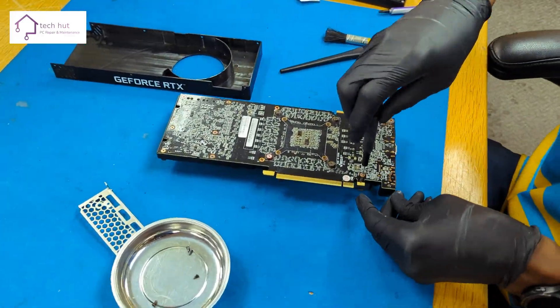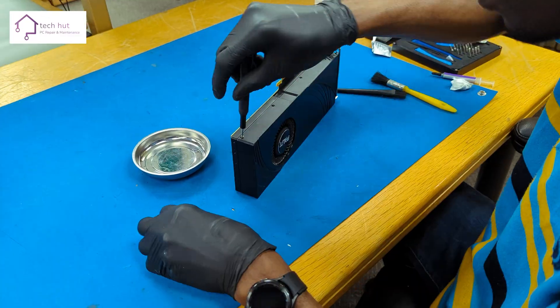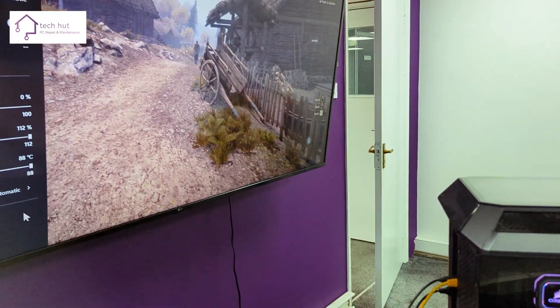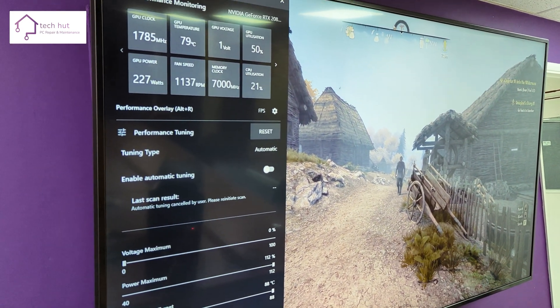For the most part, it hovered around the 76–77 degrees mark. We ran the final test at true 4K — 4096 by 2160 — at 120 frames per second. And now the NVIDIA 2080 Ti is as good as new. We hope you found this video from TechCut useful.